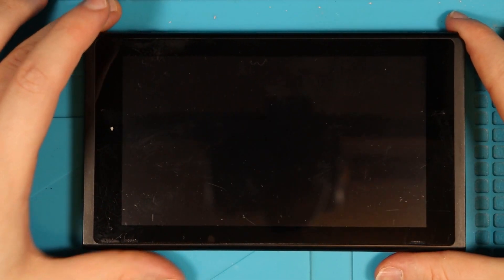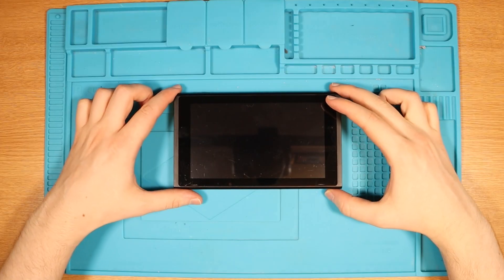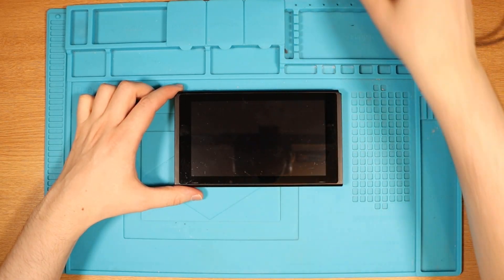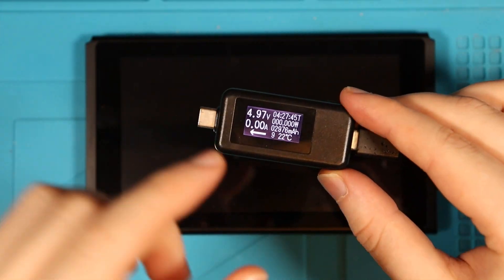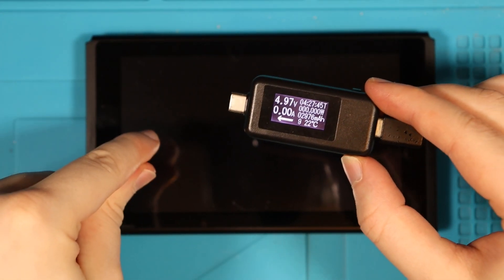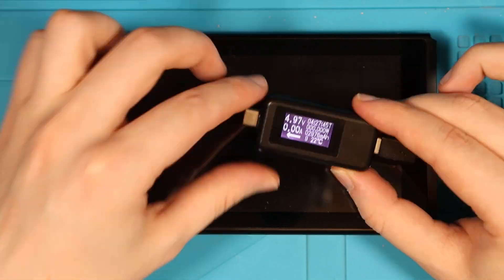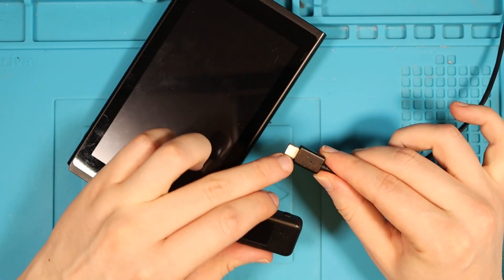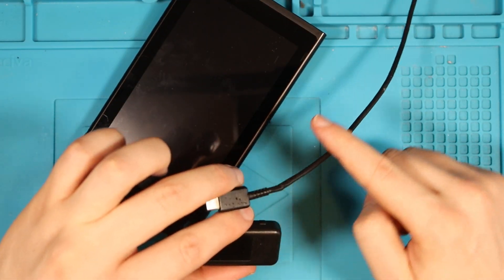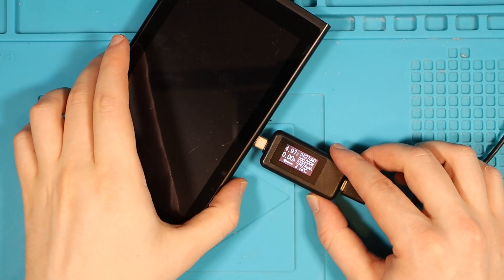Those who buy faulty items off of eBay will understand that it's very rare to see a faulty console in such good condition. The listing states that it doesn't charge. So first things first, like we did in our last video, we're going to take our USB amp meter — this will display how many amps the Switch is drawing and we should be able to see what the fault is.